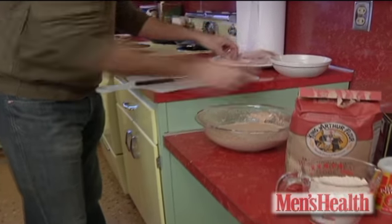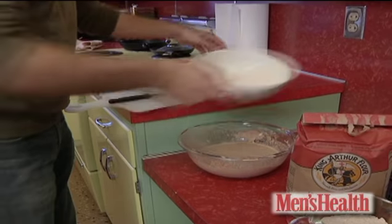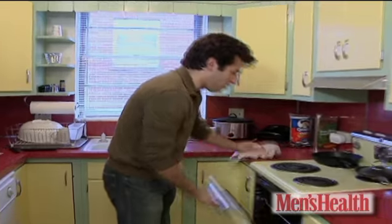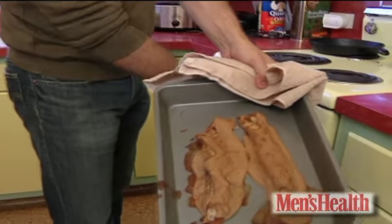Take the fish, dredge it in a little more flour, put it in the batter, take it out, put it in a pan, 375 in the oven, half an hour to 40 minutes, pull it out — awesome fish fry.